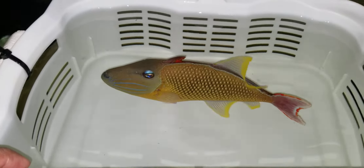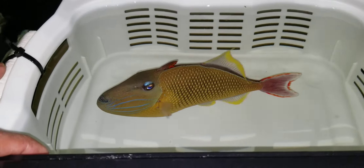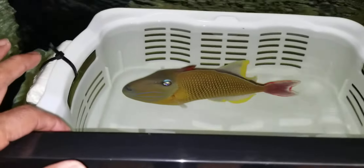Hey everyone, how you doing? It's Ed with the Reap Corner. I am doing a video of this cross-site trigger mail in a bin. I have tried it in this tank three times and the glare is just nasty. So here we go.